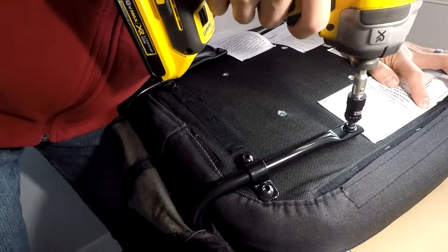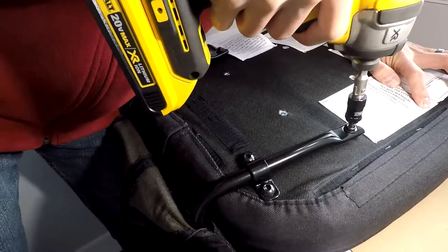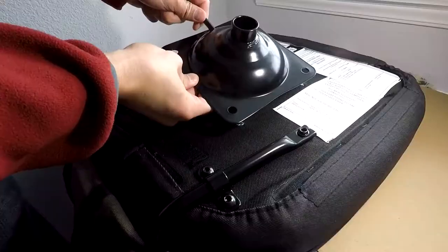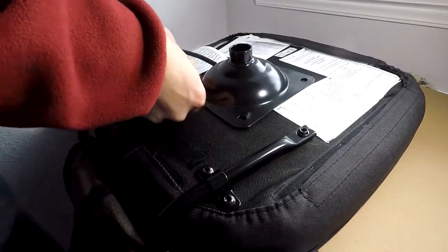Screw those in and go ahead and make those tight. And then you can tighten the other two that I told you to keep loose, because you needed the flexibility to get the other two in. Make these two tight and then go ahead and put the last piece on, which is the seat adjuster.